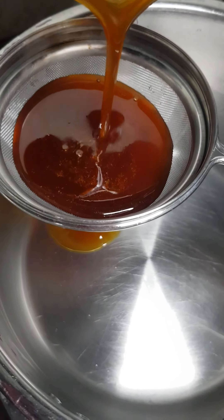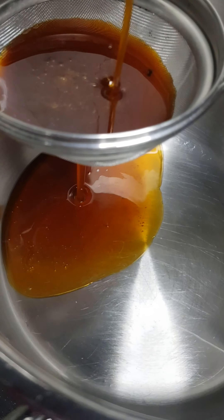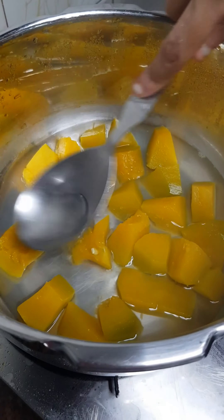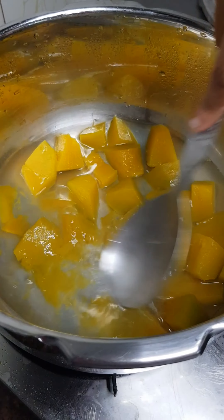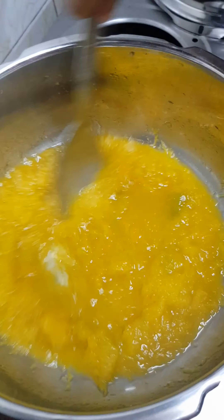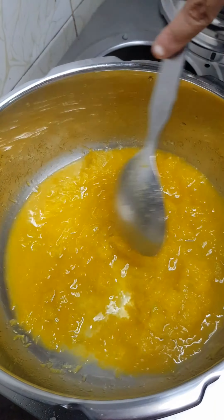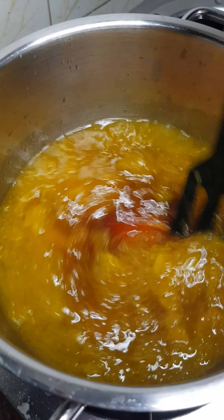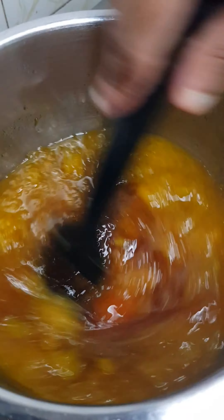I put it in a pot and add a cup. Add a spoon and paste it in a little bit. It is not necessary to mix it all in. Mix it on a medium flame continuously.